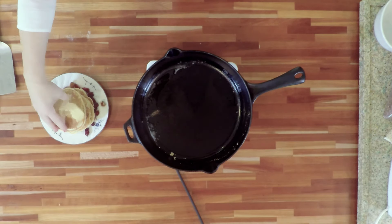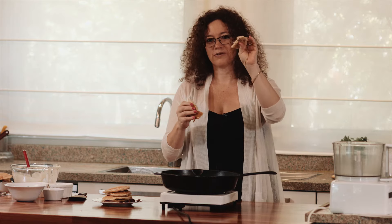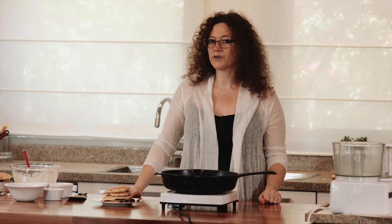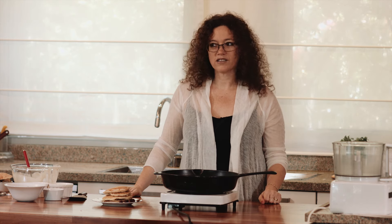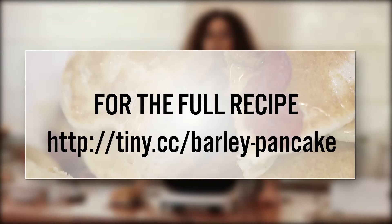We're finished. I'd like you to see how it looks from the inside — look at this beautiful, beautiful barley pancake. You can add any other fruits like dates, prunes, orange, or whatever you like. So this is it for today. Don't forget to subscribe to the Clean Foodie channel — just click on the link you see on the screen right now. See you later!